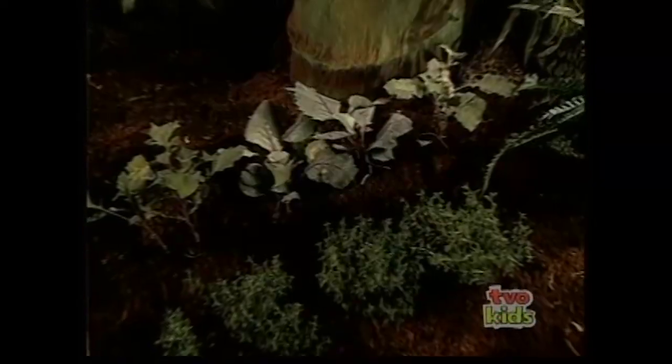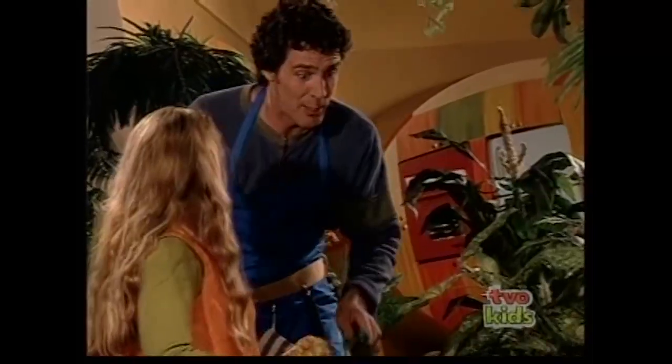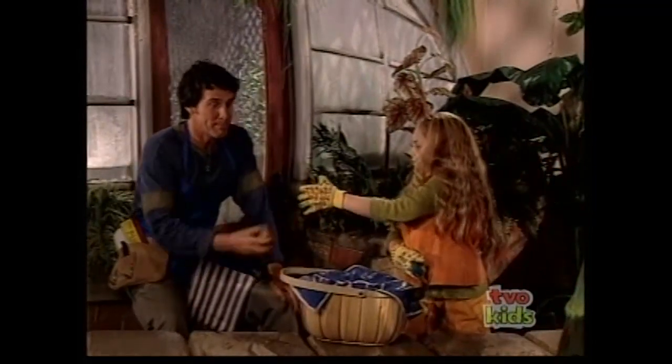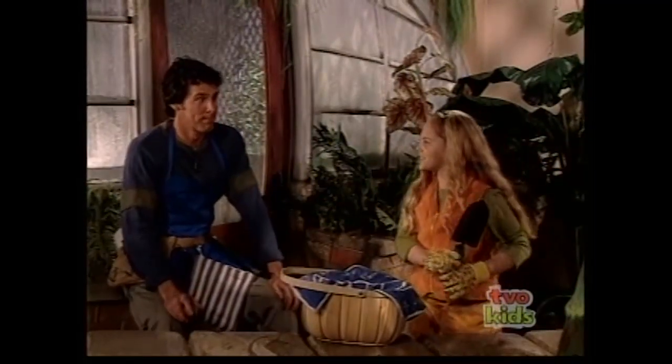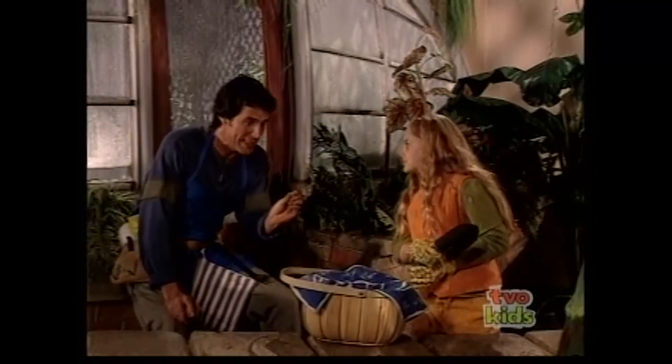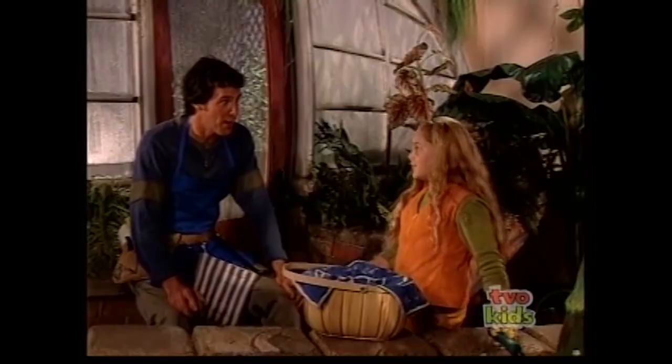I'm on the prowl for some potatoes. Here, Jess, this will help you get to the root of that potato problem. Thanks, Dad. Is there something you want to tell me about? Well, I was just wondering if you could give me a little hint about what's in that secret sauce. Admitting you need help takes a lot of courage. If you help me plant potatoes, I'll give you a hint.